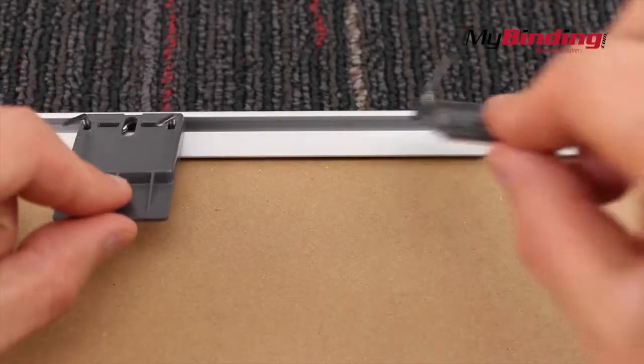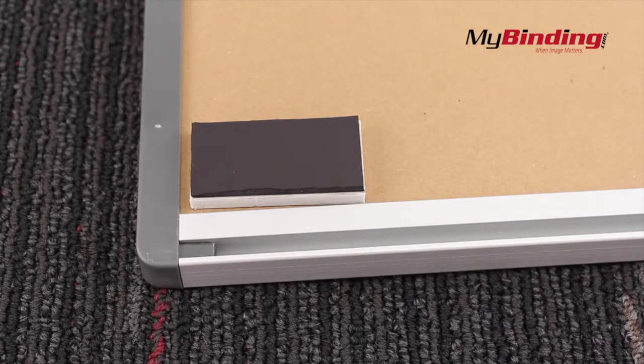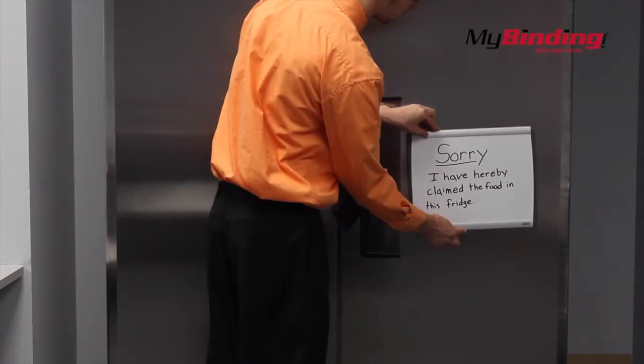There are several different ways to non-permanently mount the board as well. These are the cubicle option, but you can also take those braces and screw them onto a wall. You can also add magnets to the back of the smaller size board, making it convenient to place anywhere you need it.